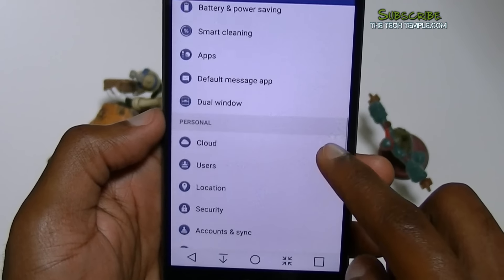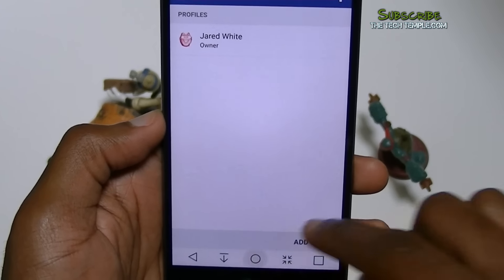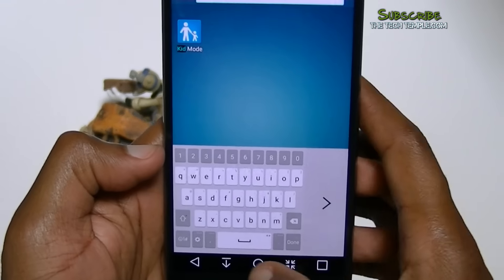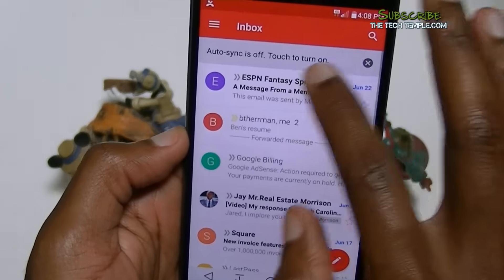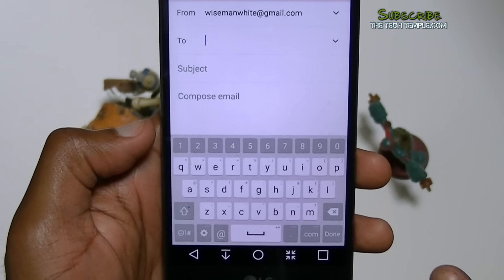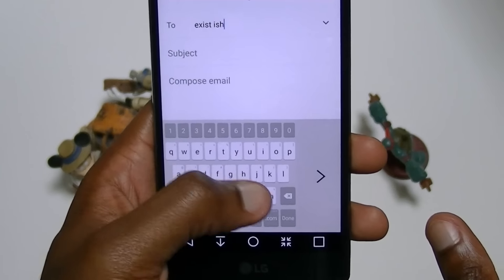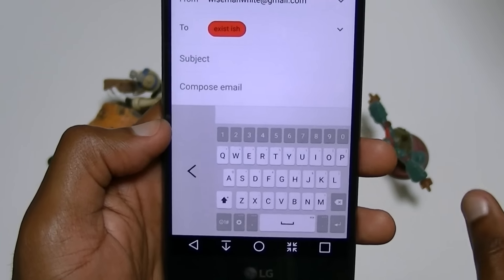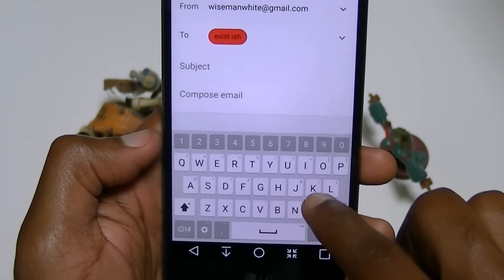Dual window — I already showed you that. You can have multiple users, so if your child likes to use your phone sometimes you can switch users. They also have a kid mode on here. One thing I do like about LG: the phone was too big for me, but if you want to compose an email, this is how it comes regularly with LG's keyboard. If you want to type with just one hand, you swipe over and it makes the keyboard smaller so you can still type. The only issue is when swiping across the keyboard it sometimes thinks you're activating it to make it larger.